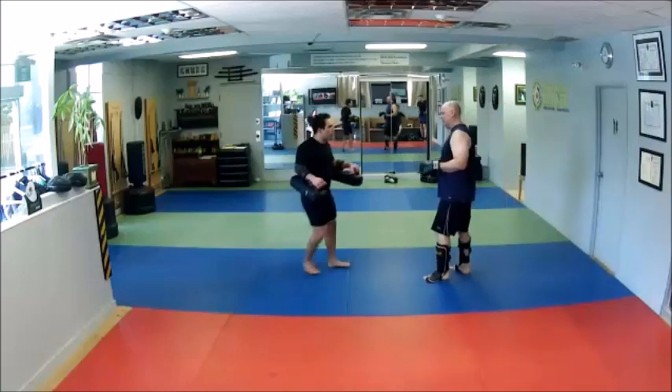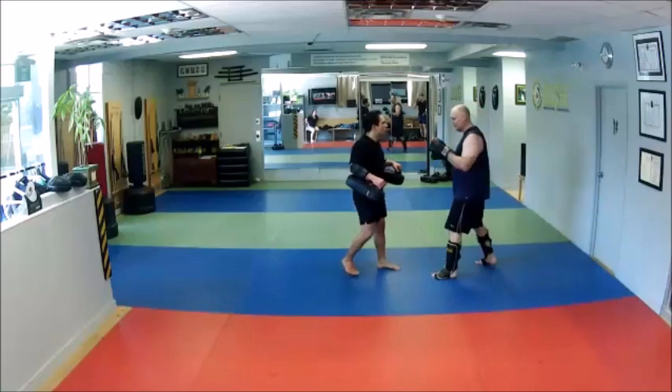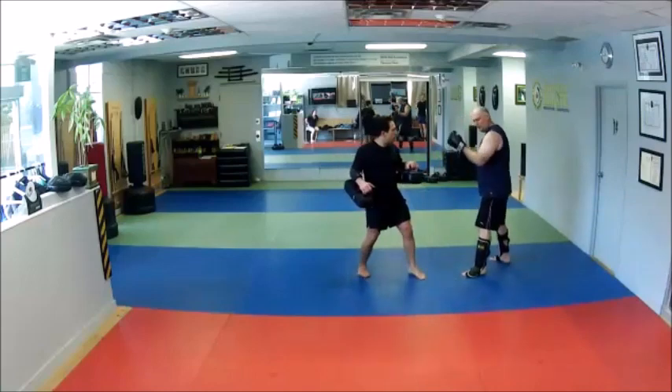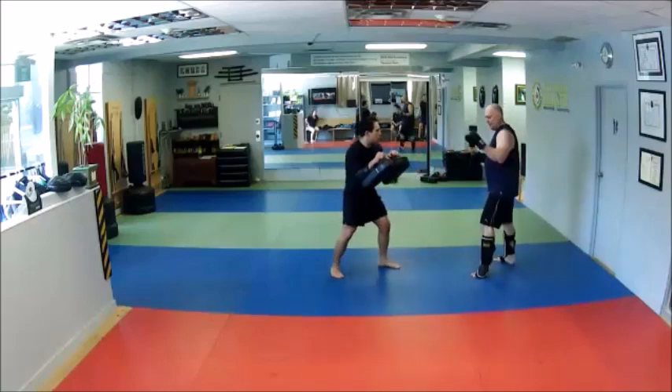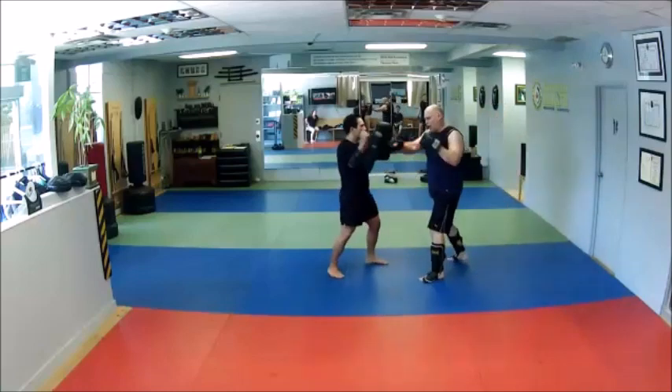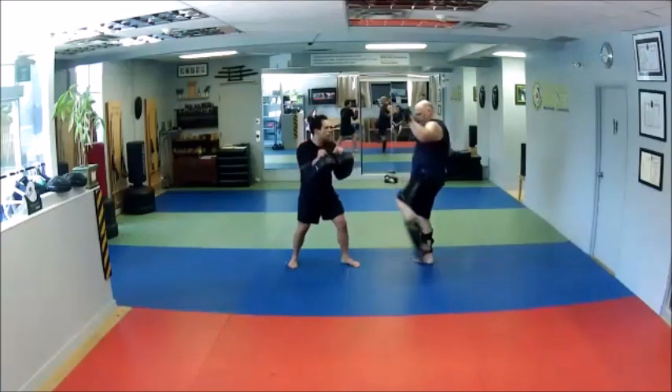Very slowly this time. He comes with that T. I back off to give myself a little bit of room, and I just scoop it. All I'm trying to do is move it off the line, then I punish that leg and punish the body. Cross, hook, cross — parry, cross, hook, cross — two kicks.